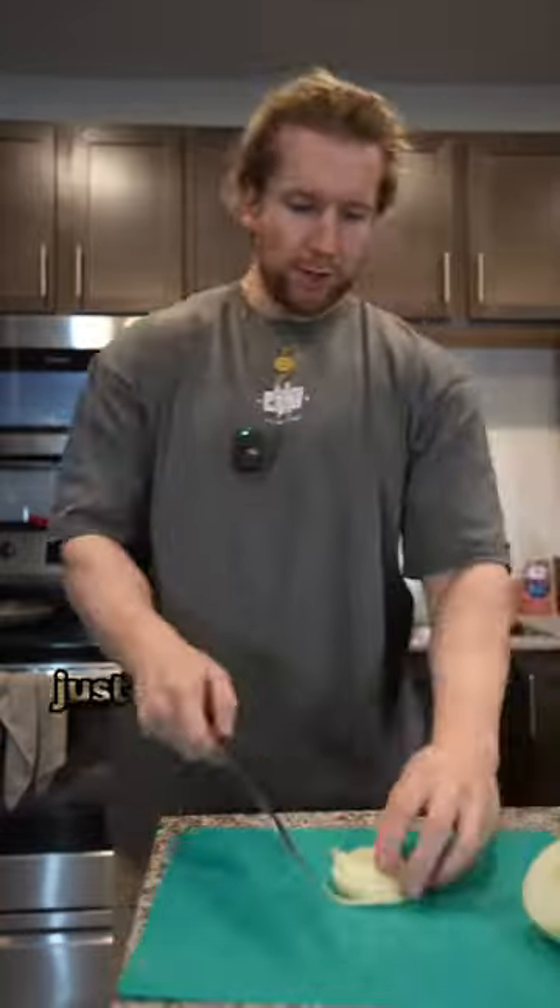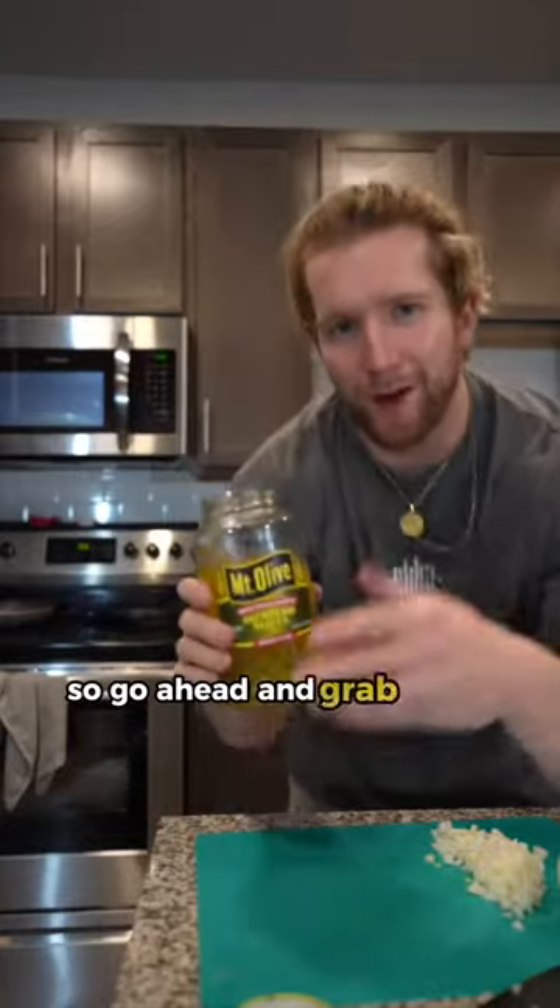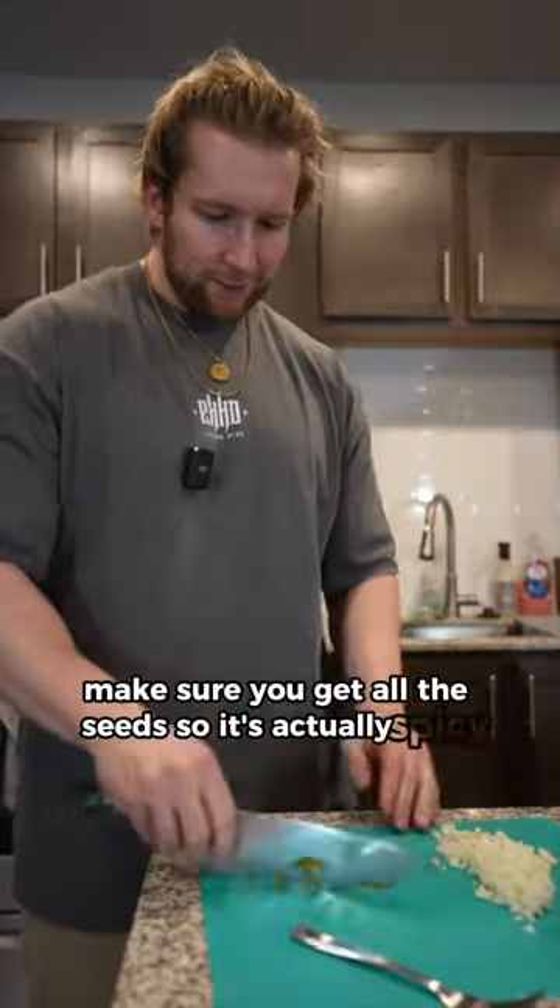As that's going, we're going to dice up a yellow onion. Just don't cut your finger off and you'll be fine — I watched Gordon Ramsay once. Can't forget: spice just makes everything better, so go ahead and grab some jalapeño. Make sure you get all the seeds so it's actually spicy.